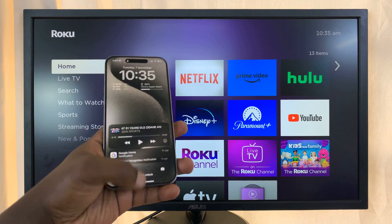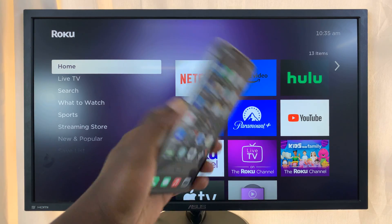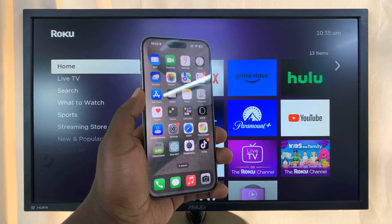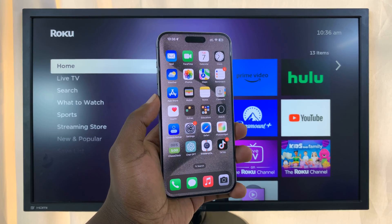Today I'll be showing you how to screen mirror your iPhone to a Roku TV. We're going to screen mirror wirelessly, so no cables involved. I'm using the iPhone 15 Pro Max, but this works on other iPhone models as well.